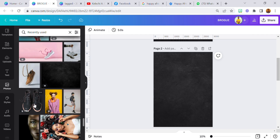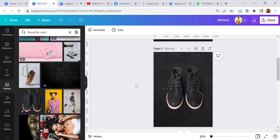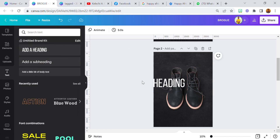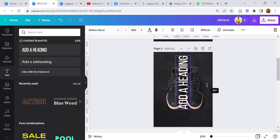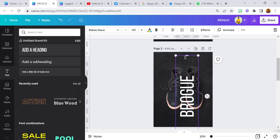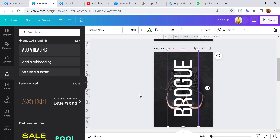Now that we've got our background sorted out, the next thing is to set our product. This is our product — the shoe. The name of the shoe is Brokeu — I'm not even sure I'm pronouncing that correctly, but you get it. I'm going to place a text. I love the Basnew font because of how it's slim and tall, so we have Brokeu. I'm going to increase it.